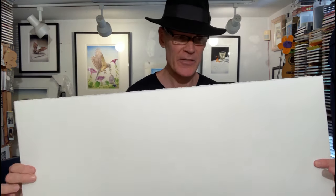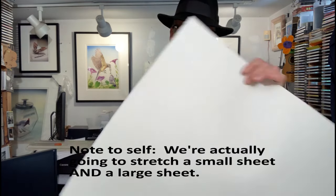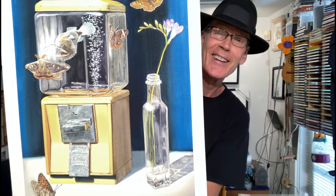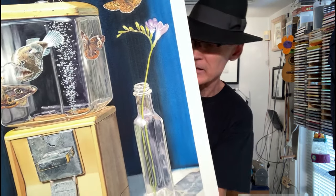We're going to stretch a full sheet of Arsh 140-pound hot press, which is my favorite paper. It's very durable and very smooth. People that don't like to stretch paper will use 300-pound because it's thicker and doesn't ripple as much when it gets super wet, but I've found the 300-pound is not as smooth, even in the hot press, as 140-pound for whatever reason. And as you can see, my work is very detailed — this is one of my watercolors right here — and I need very smooth paper to get all these little details in there.